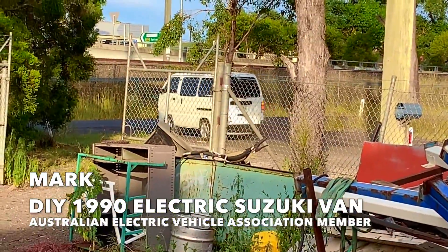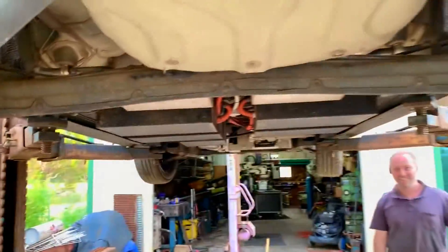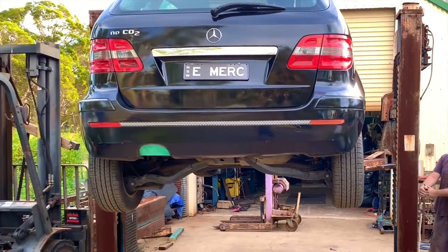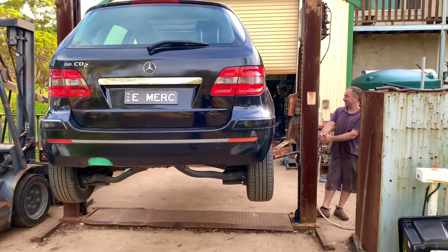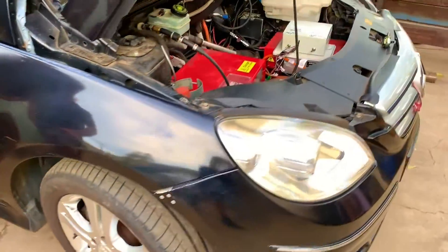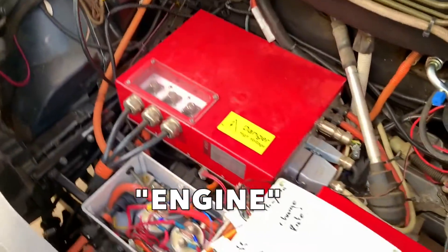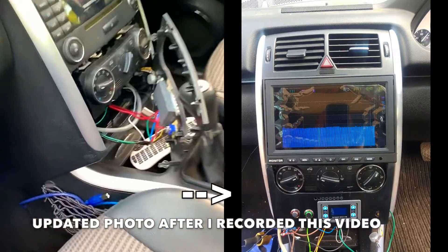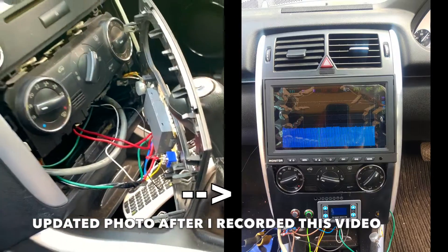Lots of electric cars here! I'm going to bring this car down and drive the e-Merc home. I'll show you the motor — that's the controller. There's a full video showing this car already. The luxury Mercedes interior is there, but it looks a bit rough at the moment while we're working on the air conditioning system.